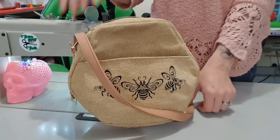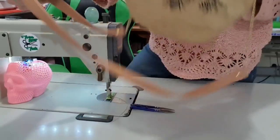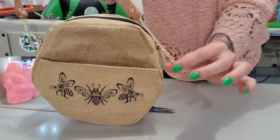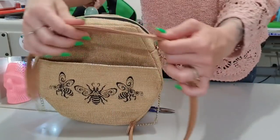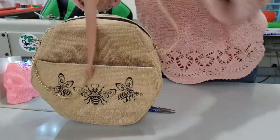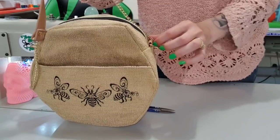Hey guys, welcome back to my channel. Today we are making the Hexago bag, but I have done a completely different strap that I've never done before. It's got chain on it, it's got no adjustable strap, and I've got it out of vinyl with some split rings. So if you would like to see how I've done this, please stay tuned.